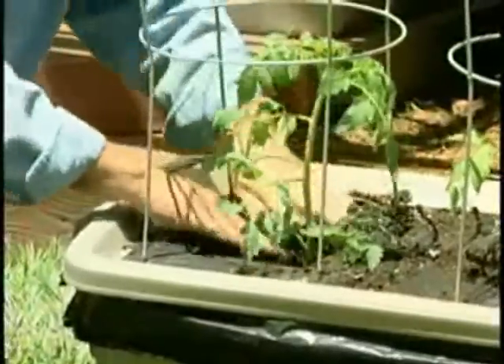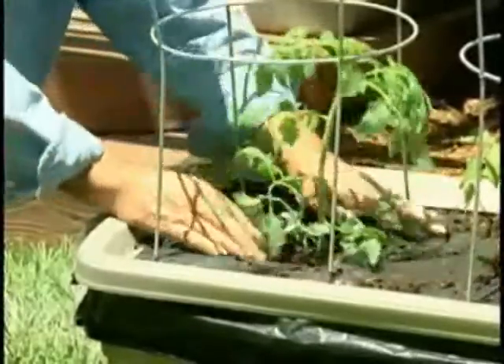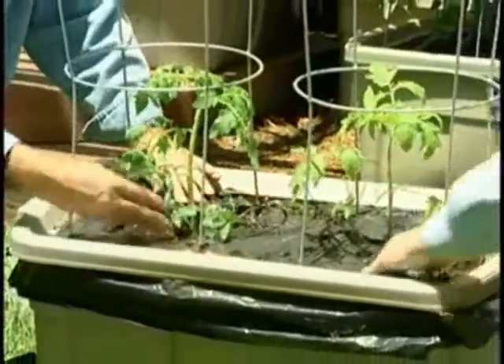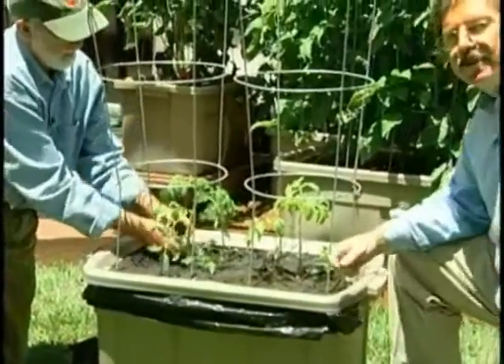The last step is to take the mulch and try to cover as much of the surface as you can. Our goal here is water conservation — why give it up to evaporation needlessly? We want to recover this entirely to keep as much moisture within the EarthTainer as possible.